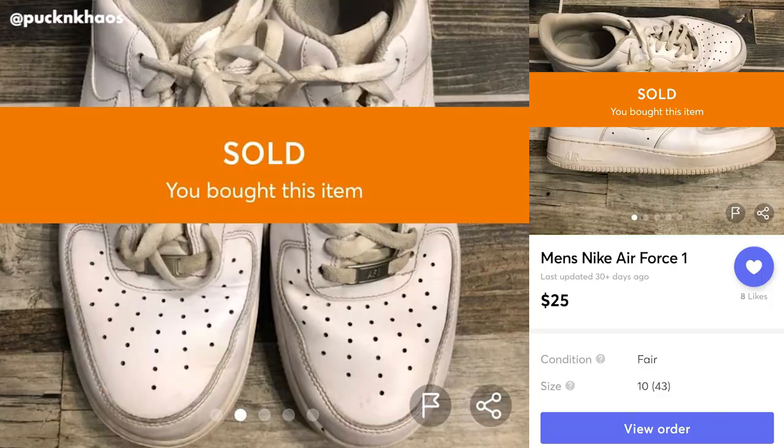I did purchase these very used sneakers for $25 off of the app Mercari. I'm a huge fan of purchasing used sneakers for a quarter or half the price off of Mercari or eBay — my personal hunting grounds.